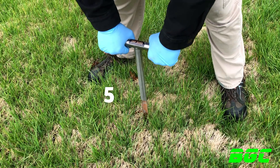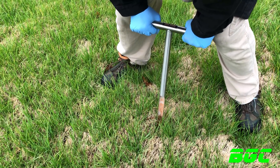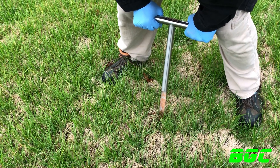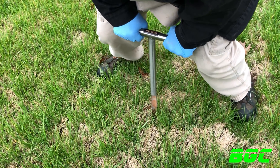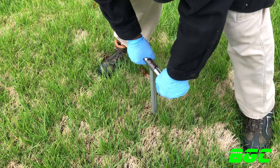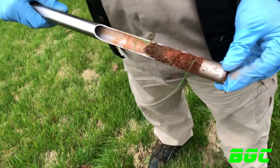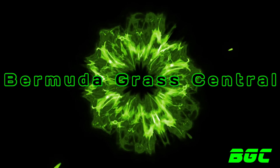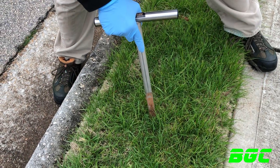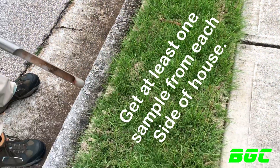Number five. Bear in mind I'm trying to pick some of the trouble spots in my lawn so I can get a really good sample to take to the county extension office.